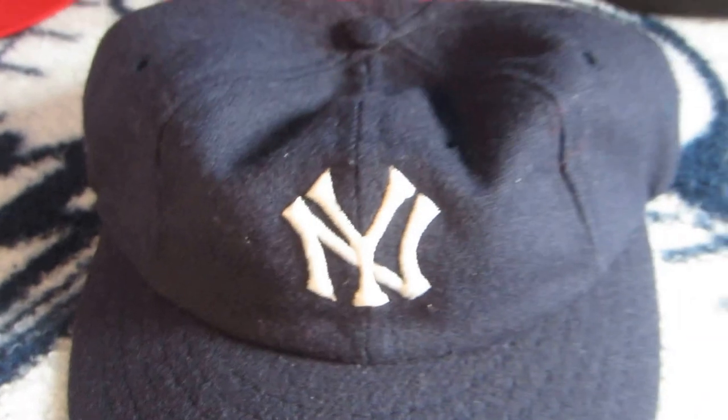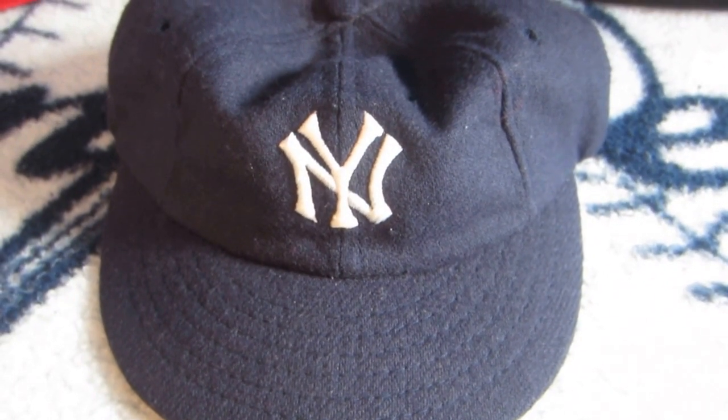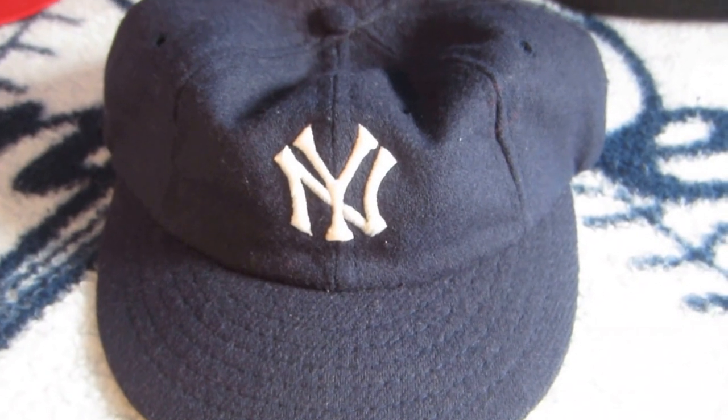American Needle makes a modern replica of this which is pretty good too. I think the leather headband is the only difference between their version and this one.